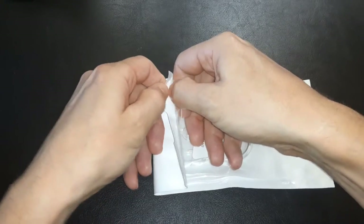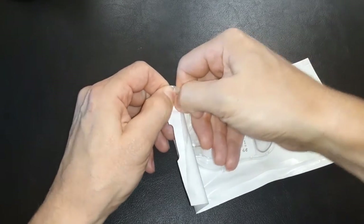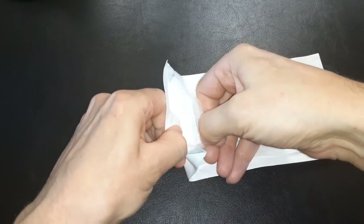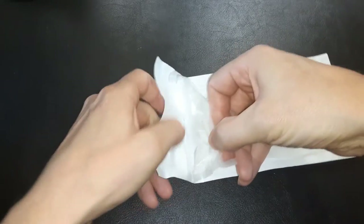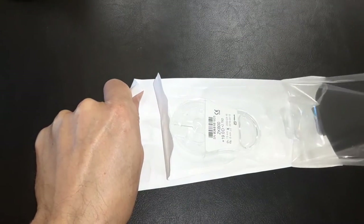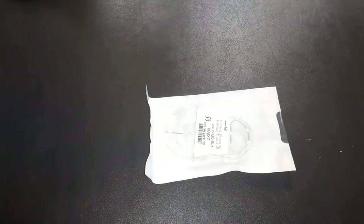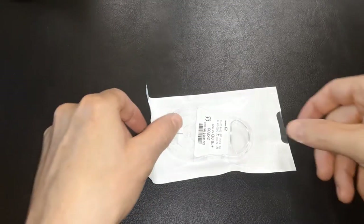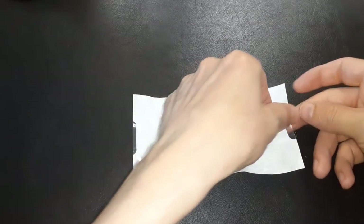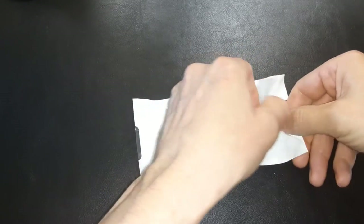Let's see if I can get this open easily on camera — the last time I had a lot of trouble. The outside bag is non-sterile; the inside bag is sterile and would go to the surgical technician or assistant to the ophthalmologist. The assistant would then open the sterile inner bag.